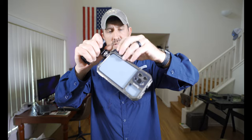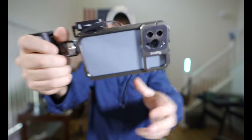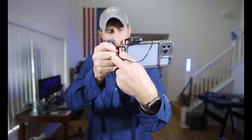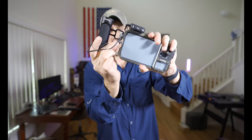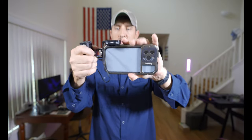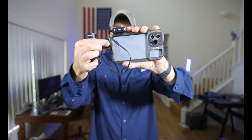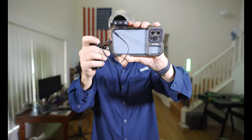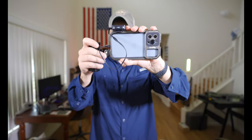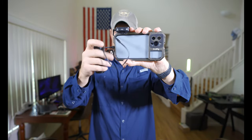Now with this cage you can simply slide the Wireless Go 2 receiver unit right onto the cold shoe and then plug it straight into the iPhone. You can put the grip on either side — if I wanted to go below with it, I could, so I don't have to hold it as high.